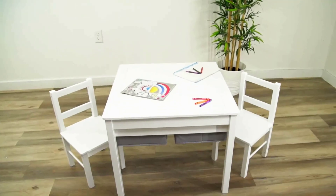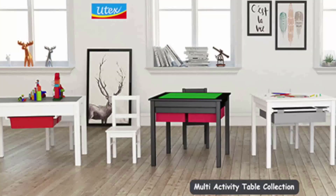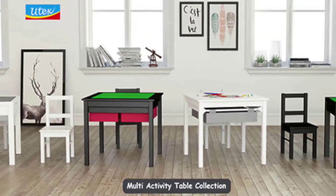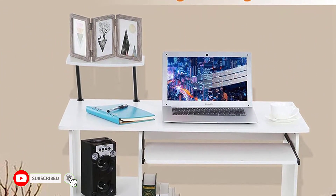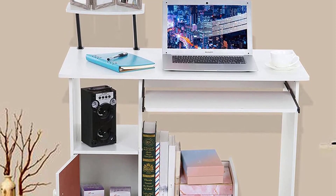Today's video will go over the multi-activity table and two chairs set with storage. Childhood exploration and playtime are essential to developing important skills such as hand-eye coordination, problem solving, and creativity. With a multi-activity table and chair set with storage, your child will have an engaging and child-safe environment to play in.